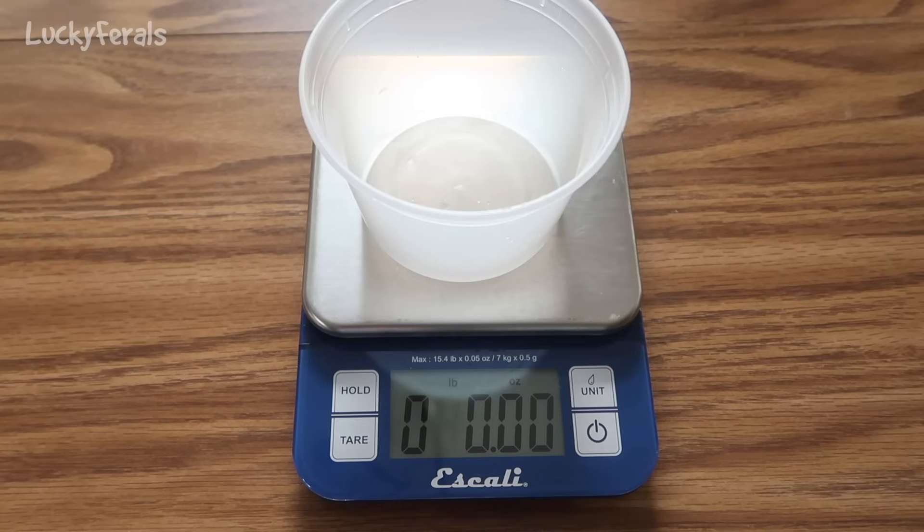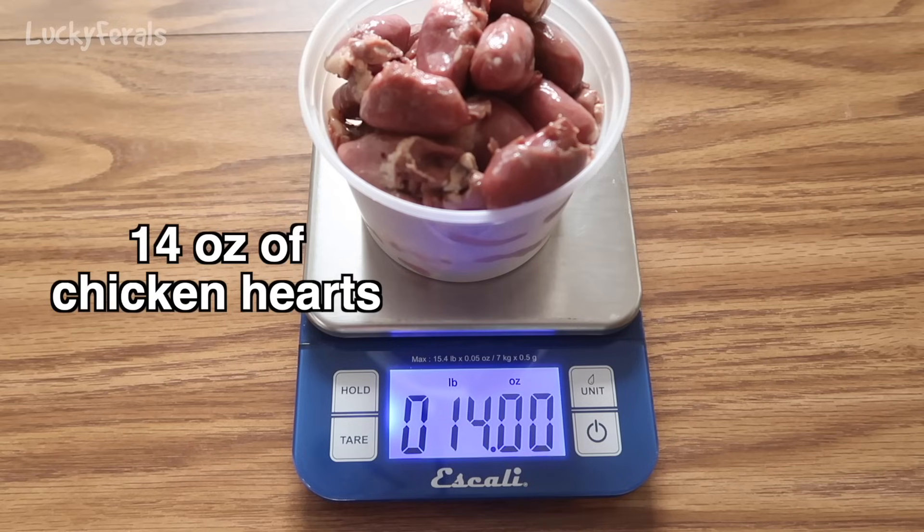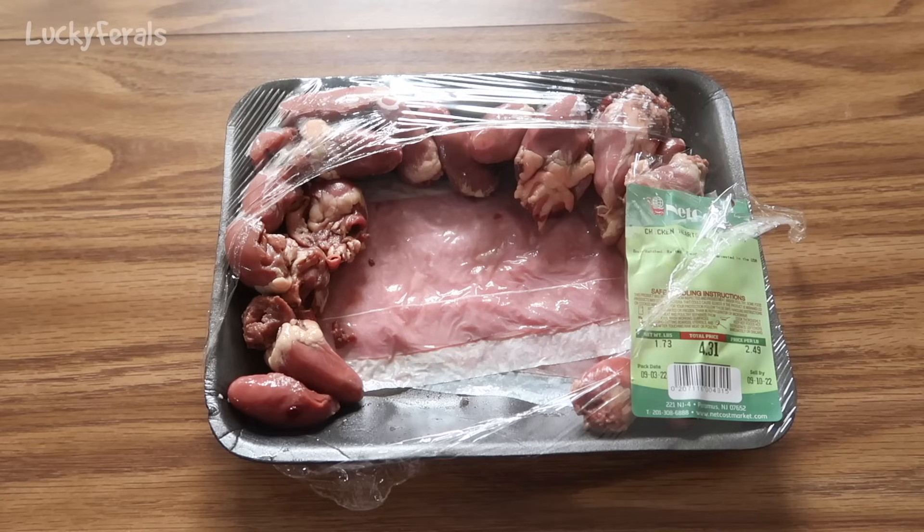Here's my food scale. I got this for less than $10 at Marshall's. You could also get them pretty cheap on Amazon — I'll put a link in the description and comment section. I want to weigh out 14 ounces of the chicken hearts. There's 14 ounces. I'm going to put these aside for the recipe, and what's left in the package goes into a freezer-safe container.